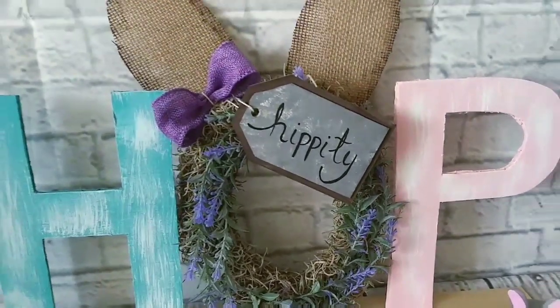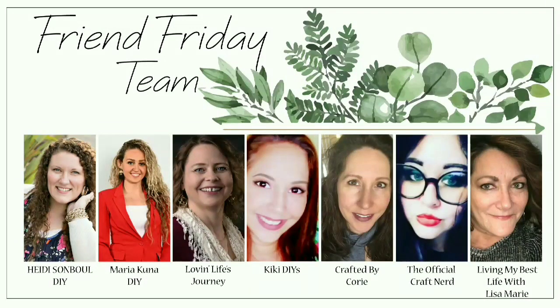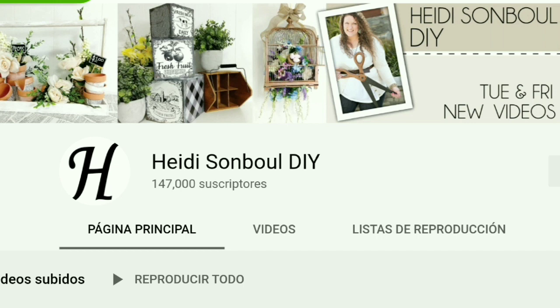Today I'm taking part in the Heidi Sambles Friend Friday hop. The link to the next channel in the hub is down below in the description box — each channel will be linked to the next person, taking you around the full crafter circle. Leave a comment along the way to be entered into the giveaway for a $100 Amazon gift card. You'll also find the link to Heidi's channel in the description box.